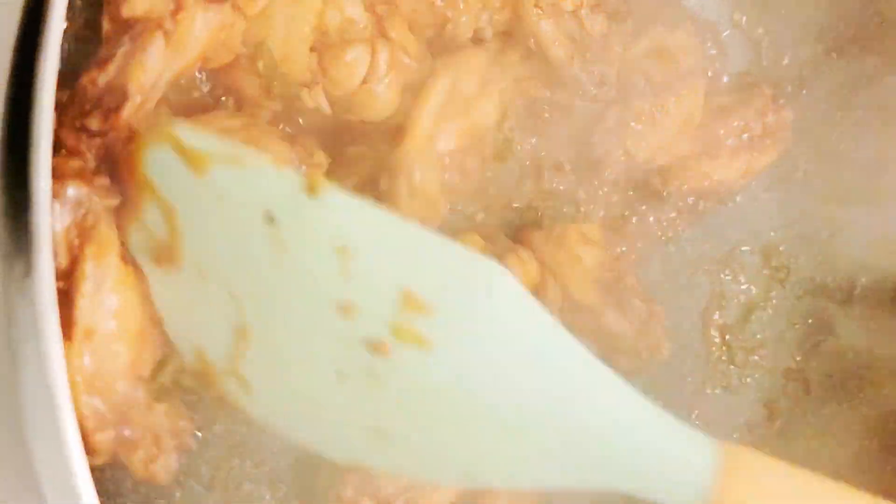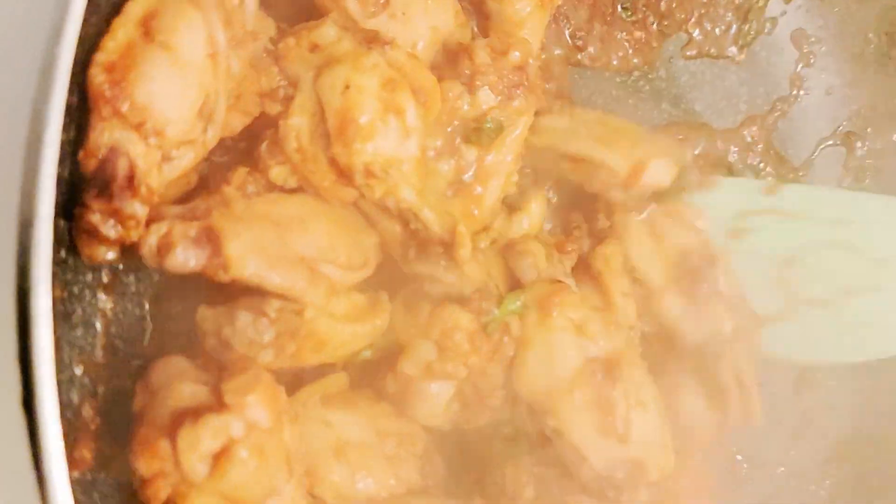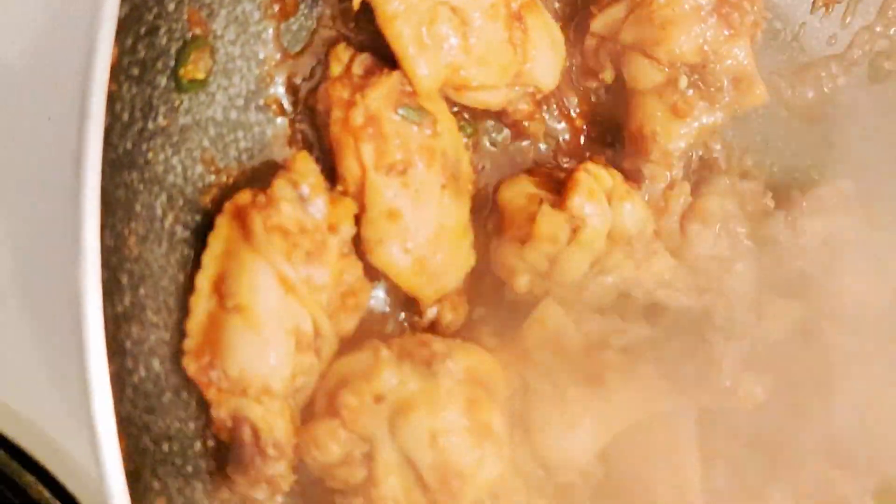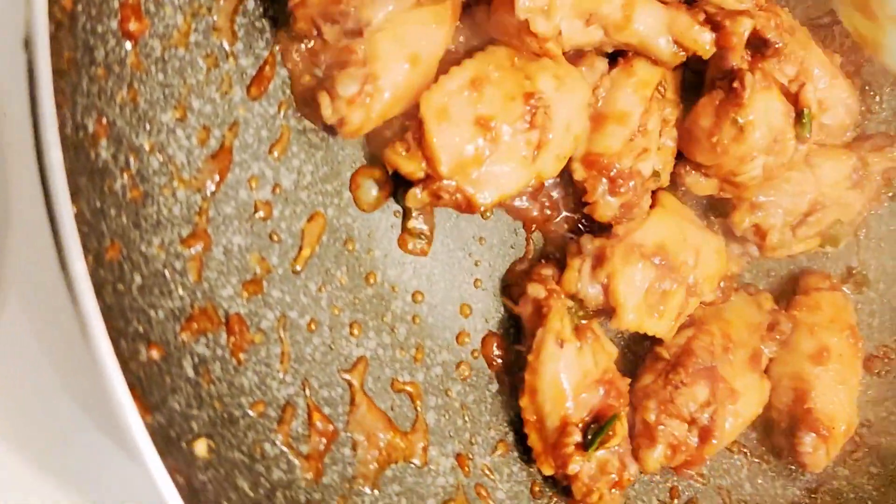Hello, Munchie! So, ang recipe natin for today's video ay Dagnalga Jollim or stewed chicken. So, without further ado, let's start!